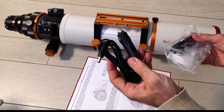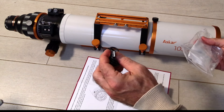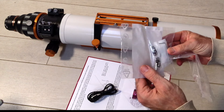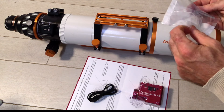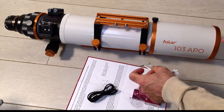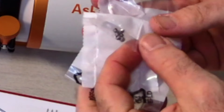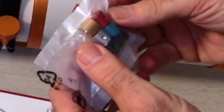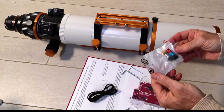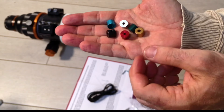Looking at the contents: we have a power cable with a cigarette lighter adapter, a USB Type-A to USB-C cable, and some adapters — there are actually three Allen keys included, though as astrophotographers we probably have more Allen keys than anything else. In a small bag there are some tiny little screws, and here are the adapters where we'll have to find the right one. They look really cool and come in different colors.